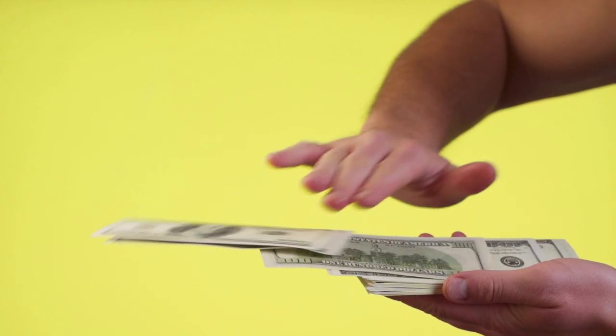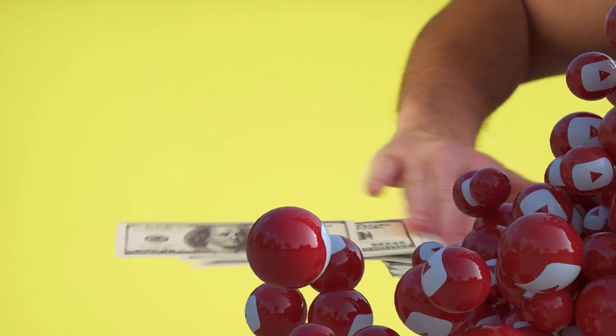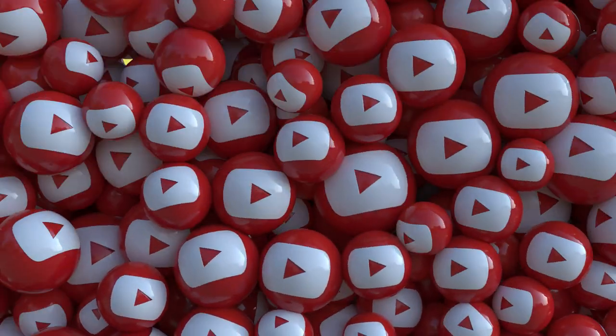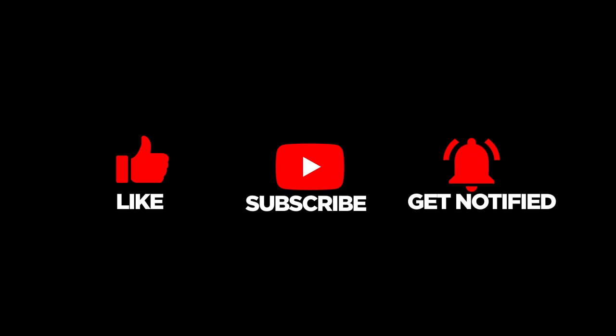Running this barbecue YouTube channel is very time consuming and expensive but I do really enjoy it. You can help me to continue doing what I'm doing by giving this video a thumbs up or subscribing to this channel. This really helps — thanks.